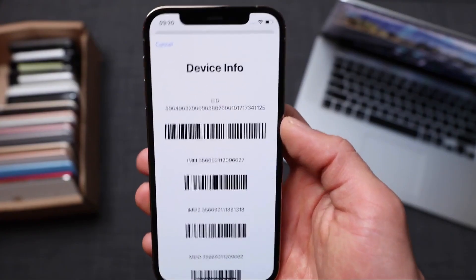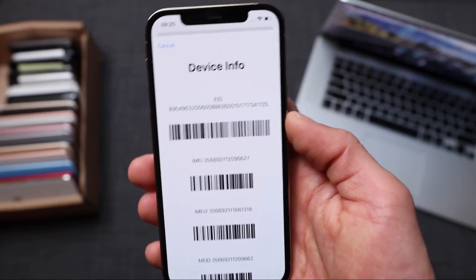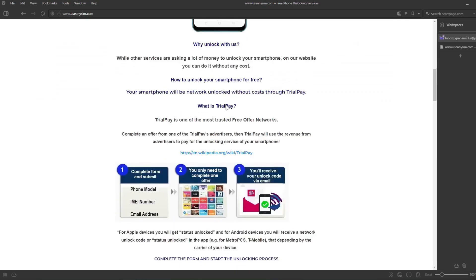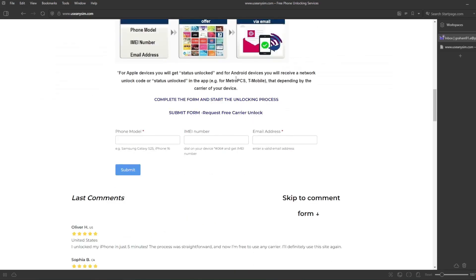Now we're going to switch to the computer, because the rest of the process will take place on the computer. Here we're going to request the unlock — it's all done remotely. We're going to fill in all the information about the phone we're unlocking, and then you have to enter your IMEI number here. This is very, very important — make sure you enter it 100% correctly, because if there's a mistake, this method will not work.